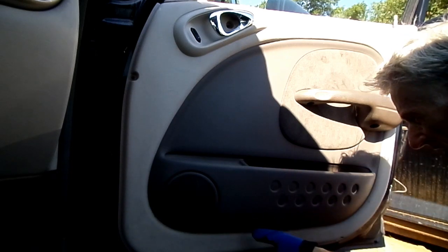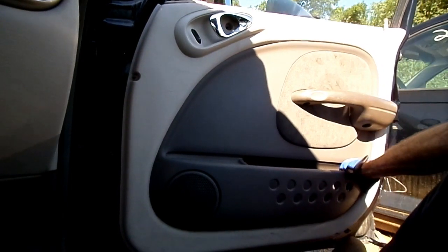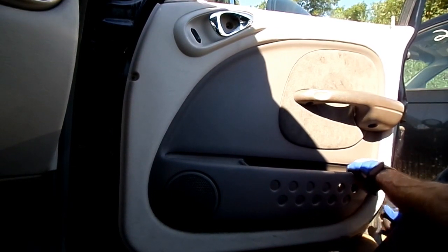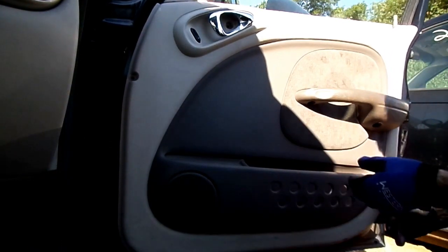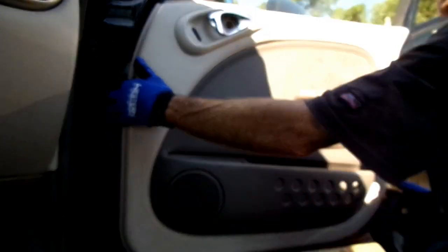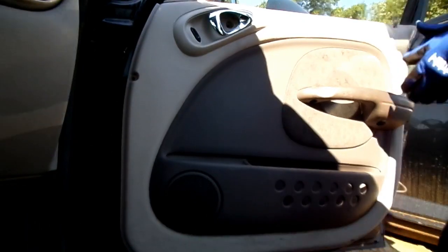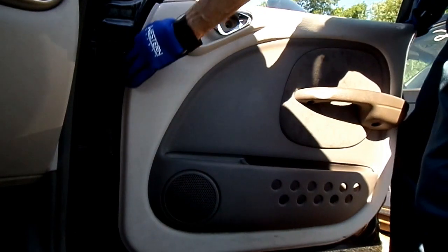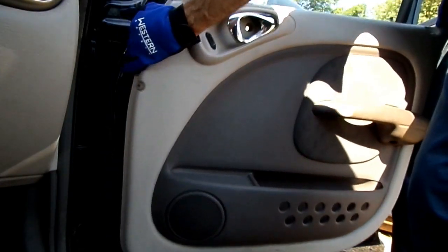Let's take our panel removal tool and see if we can pop any clips that might be holding it. Let's lift up on it. There we go.